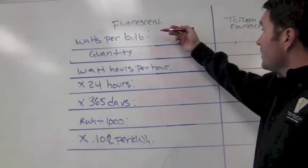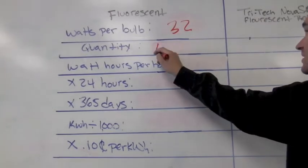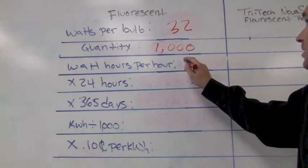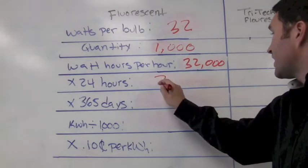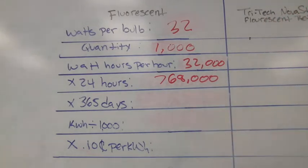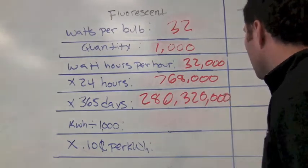Let's take a look at fluorescent bulbs. Watts per bulb — for a 4-foot fluorescent bulb we're going to be consuming 32 watts per bulb. We're going to base this on 1,000 bulbs. That means our watt hours: 32 watts per bulb multiplied by 1,000 bulbs comes out to 32,000 watt hours. We're consuming 32,000 watts an hour, multiplied by 24 hours, gets us 768,000 watt hours per day. At 365 days a year, we have 280,320,000 watt hours in a year.